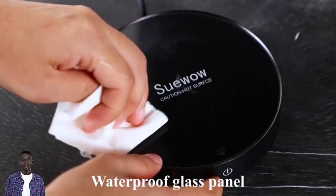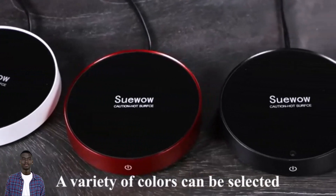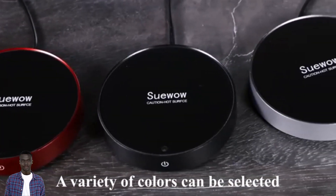In summary, the Soo Wow Beverage Electric Temperature Settings Mug Warmer is a must-have for anyone who loves hot drinks.